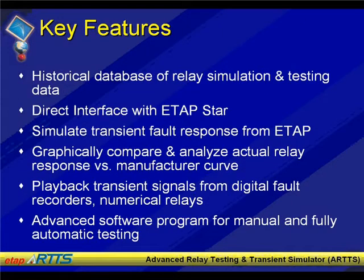Some of the key features: there's an interface between ETAP STAR and ETAP ARTS. Now this is within the ARTS hardware, which is again manufactured and OEM'd by OTI. We are also in the plans of making the program interface with other relay test equipment in the future. It provides a graphical comparison, playback of transient signals, and an advanced program for manually and automatically testing the devices.